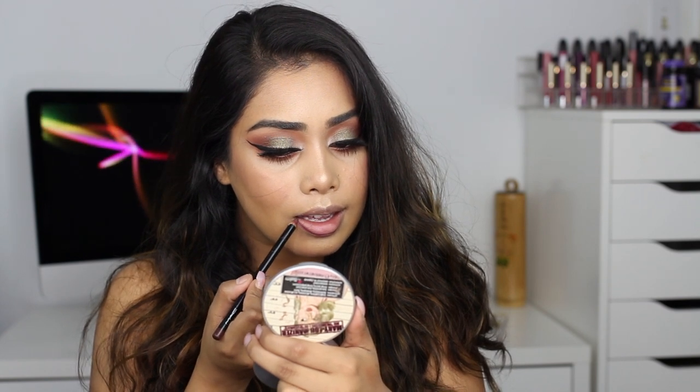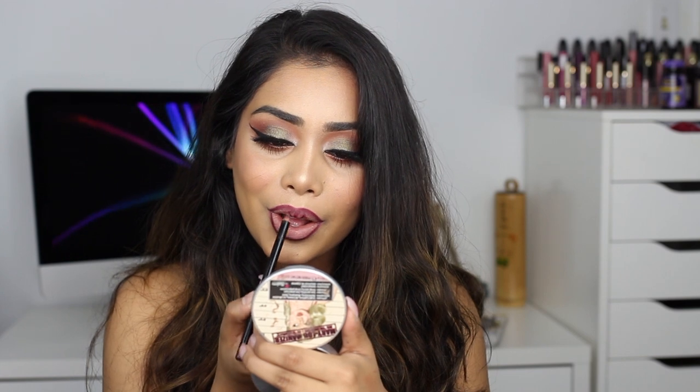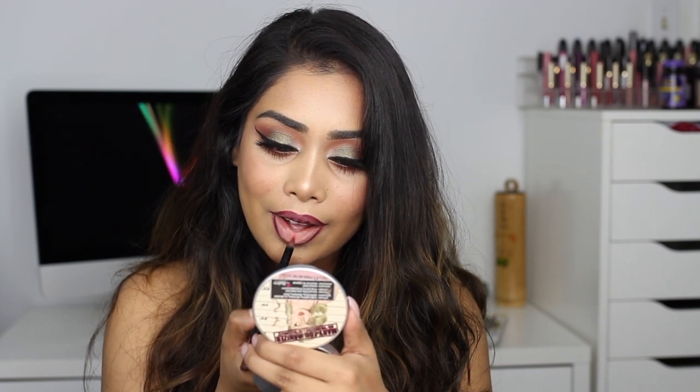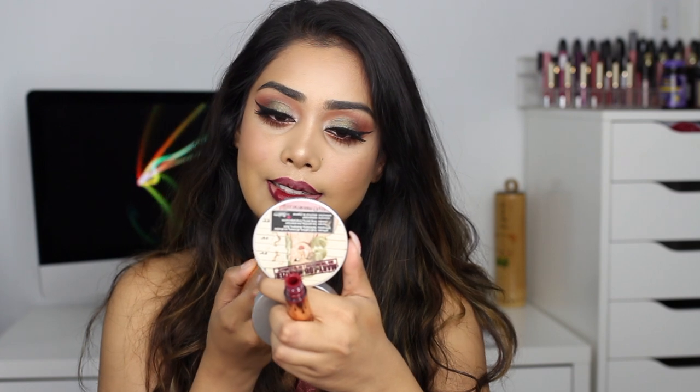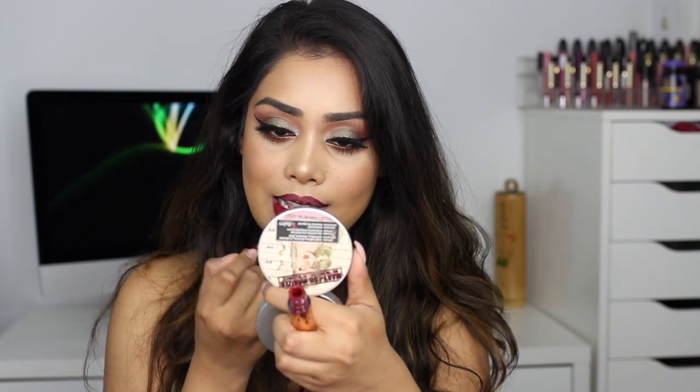Now for the lips, I'm lining them with Vino lip liner from MAC. I wasn't really going for an ombre lip, but it kind of turned out to be one and I really like the way it turned out. For lipstick I'm using Kali Cosmetics from the Cocoa Collection liquid lipstick in Gorge. I really love the way the lips turned out — the Vino lip liner made the outer edges very dark and plummy, and then we have a nice burgundy in the center, so it looked really nice together.